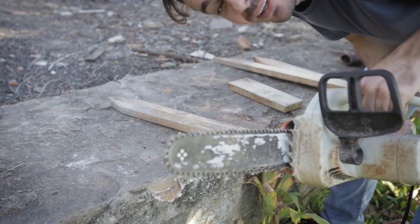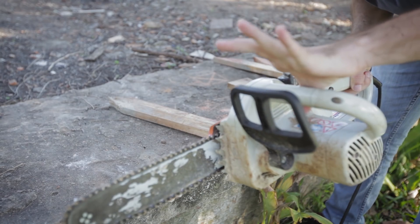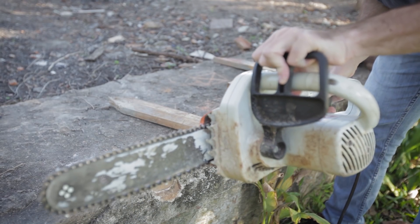I've never turned this on in my life. So let's see how it works. Step one. Hold here. Step two here. Step three.